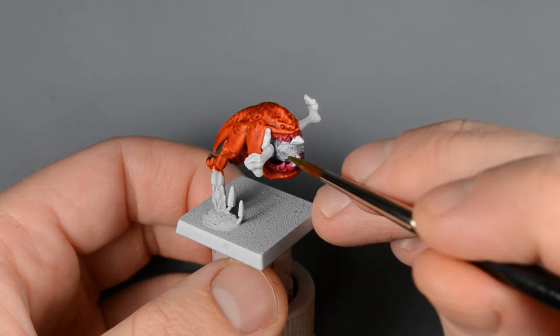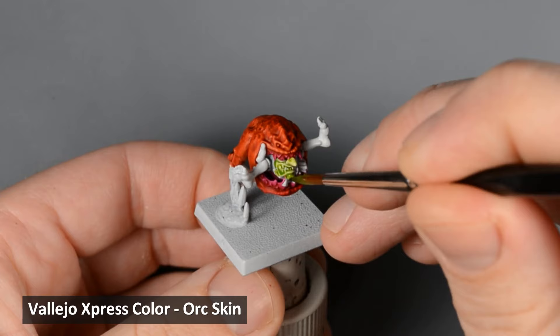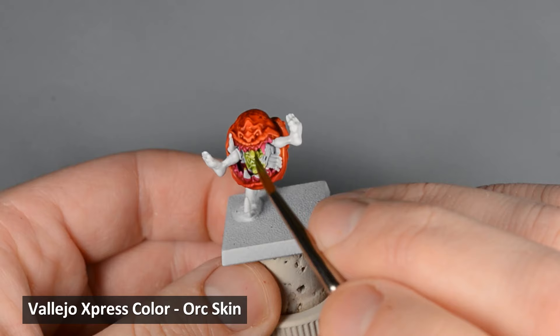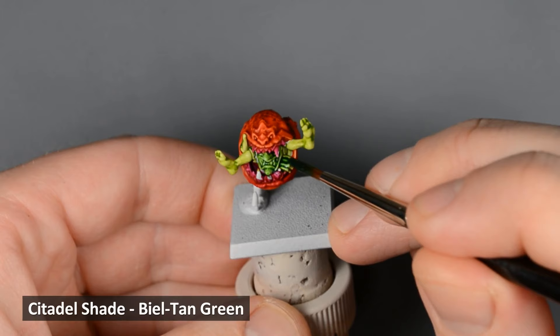This poor goblin is meeting an unfortunate end, but regardless of his circumstances, we still need to paint him. I touched up the skin with white first and allowed it to dry, and then I painted a layer of orc skin, followed by shading the skin with Beal Tan Green.